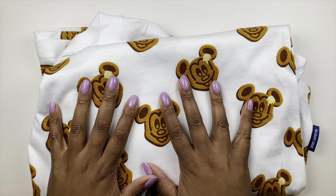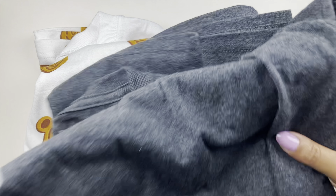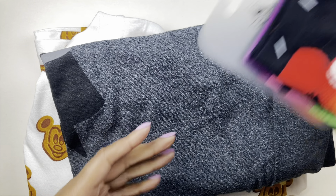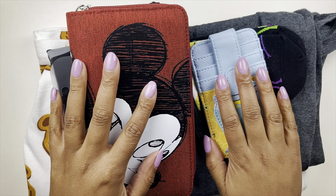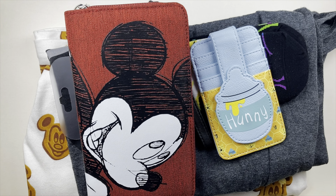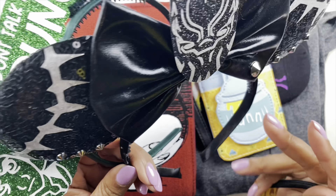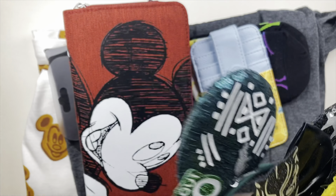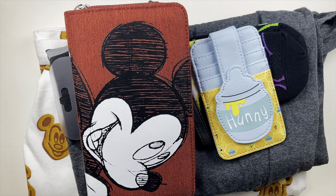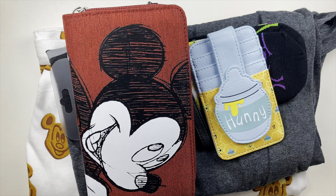So those are the things I picked up from Disney: the Mickey waffle spirit jersey, the Edna t-shirt, the rainbow socks, the Mickey wallet, the Pooh card holder, and the three mini ears from Etsy. I'll have Shop Disney and the Etsy shop link down below.